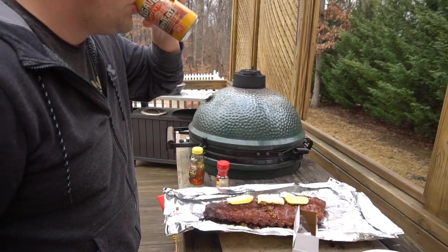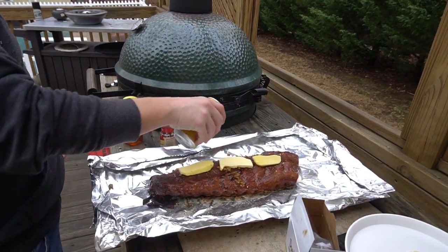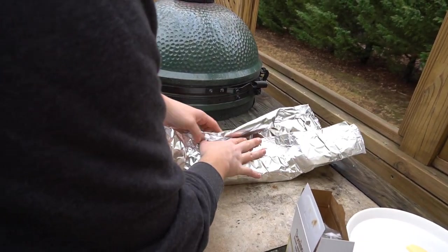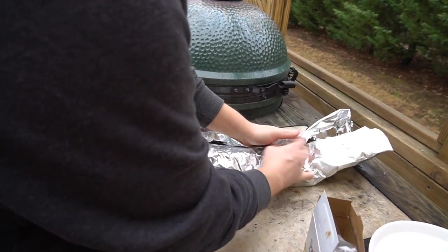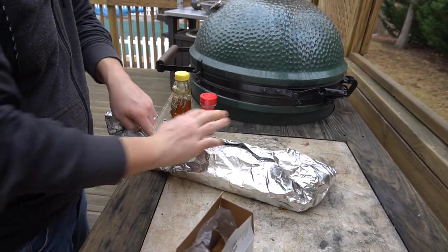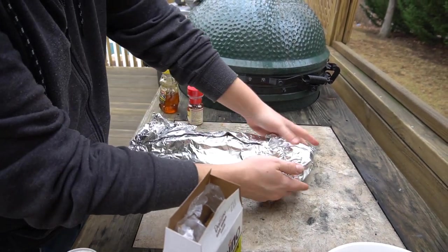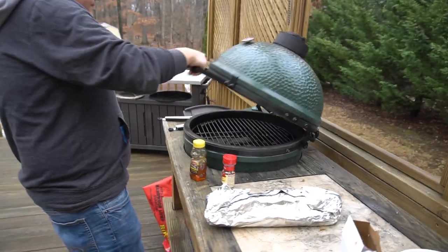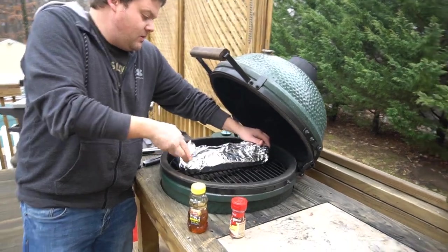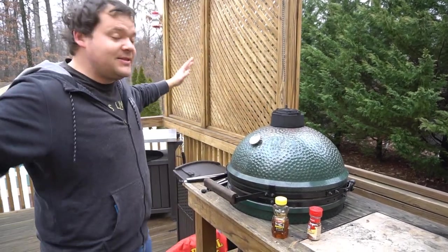We're not going to put a whole lot in there, just enough to kind of create a little steam — it's going to break it down a little bit. Now the trick is we've got to cover these bad boys up pretty well without dripping any of the good stuff. Kind of make it as tight as you can. Watch the bones so you don't puncture through and lose all that good stuff. Now we're going to grab it and put it right back on there for another two hours. Then we'll take it out of that and put it on for another hour to firm that bark up, and it's going to be out of this world.